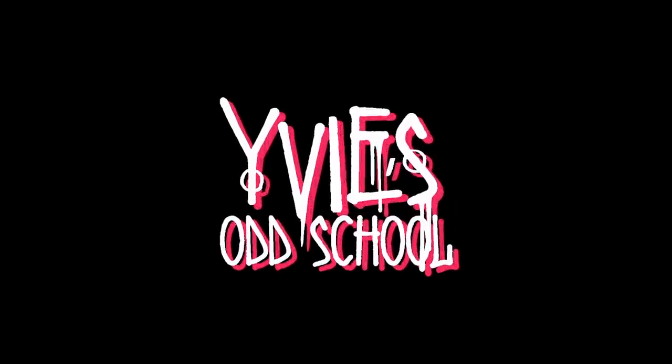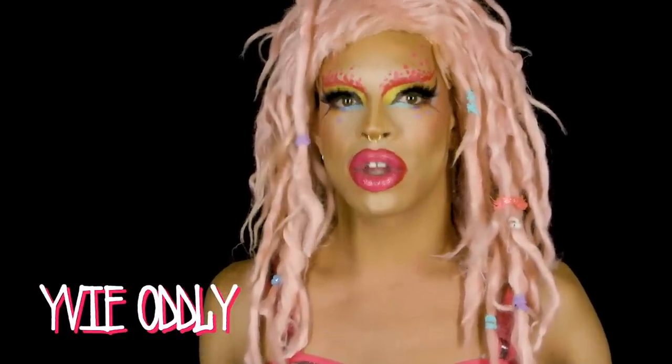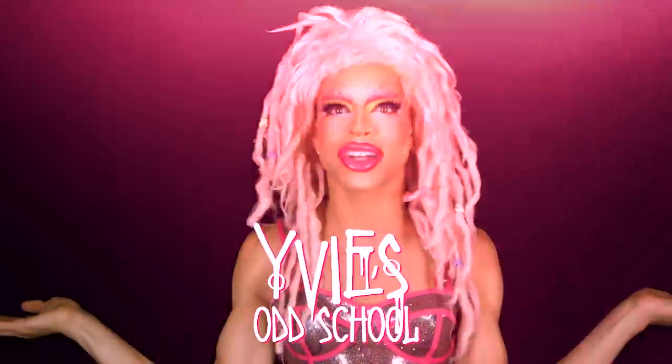Today we are here to learn a little bit how to do drag good. We're just here to expand your horizons, open your mind, and get a little bit creative. This is Evie's Odd School.